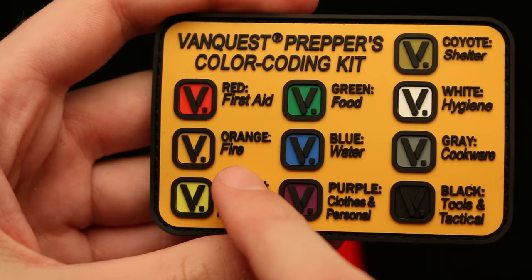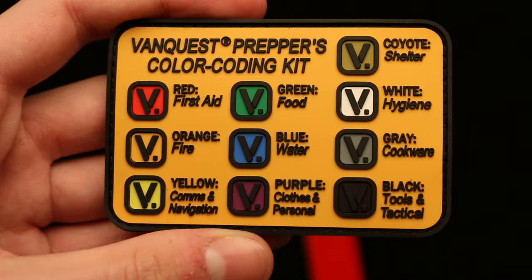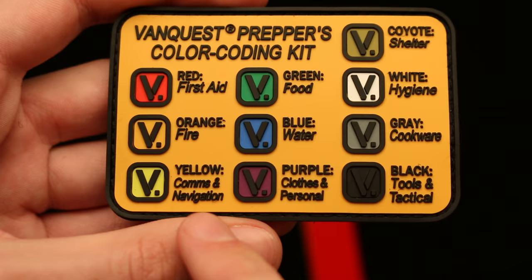It has five different colors — for first aid, fire, comms and navigation, food, water, clothes and personal, shelter, hygiene, cookware, and tools and tactical. Some of these I won't actually be using for their original purpose.